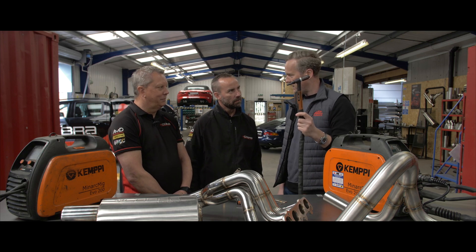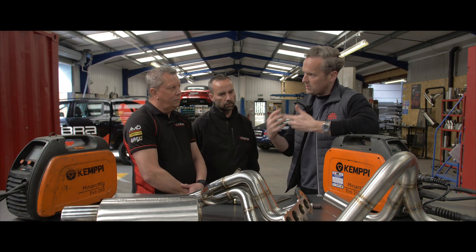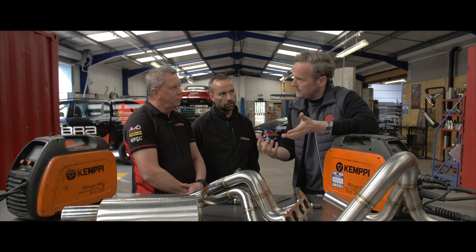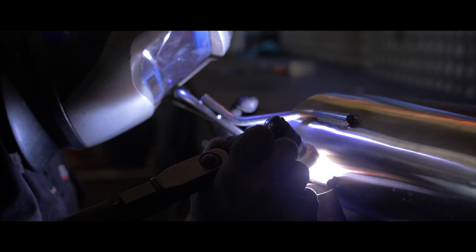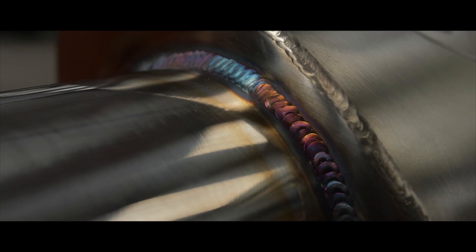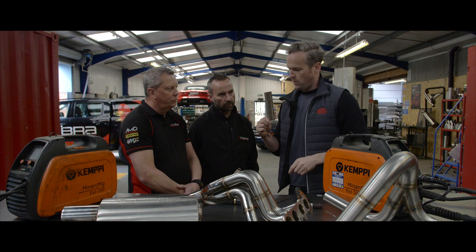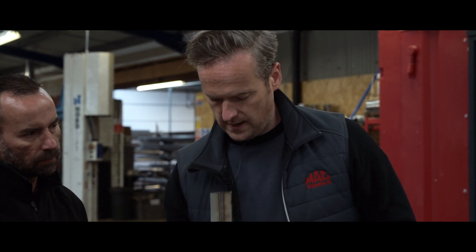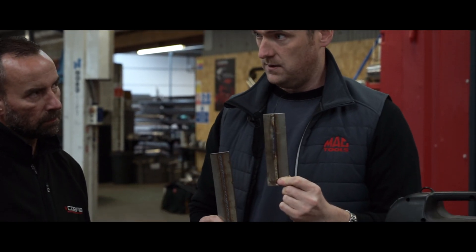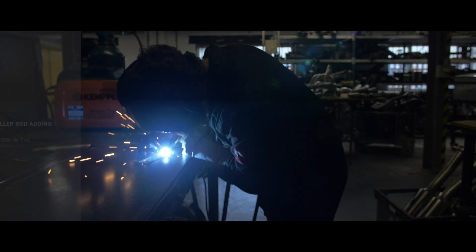Why do you TIG weld? It differentiates from the competition and it's a higher quality of welding. What is it about TIG welding that makes it better quality than what most other people do? It's aesthetically pleasing, lighter, and stronger — those are the three key points. So here's an example: that is MIG welding, and that's the TIG one — there's less metal added in comparison to the MIG.